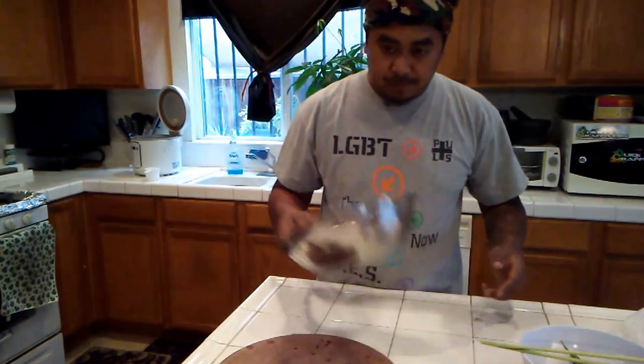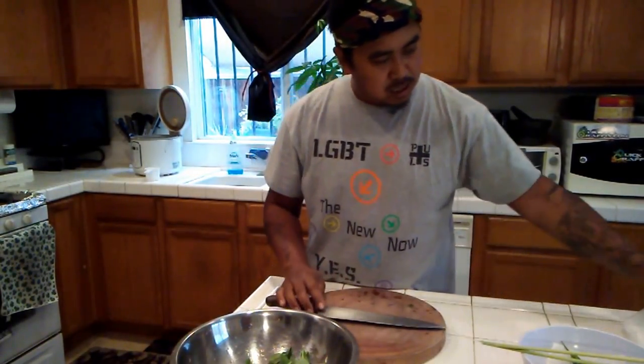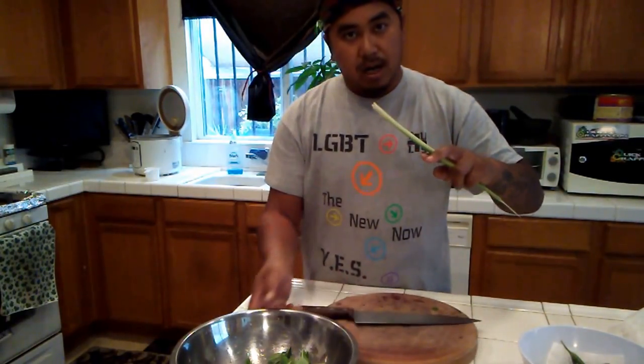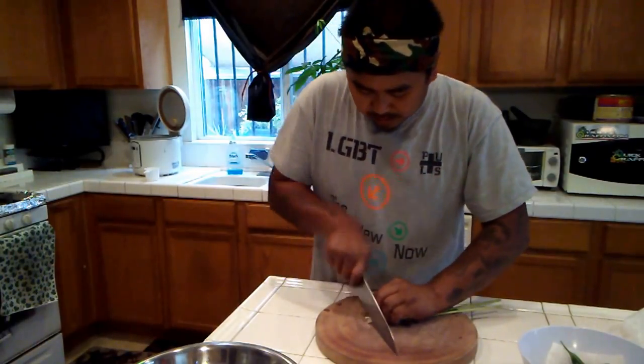Okay, so we got that already in the bowl right here. And then what we want to do is we want to take our lemongrass and we are going to break it up.